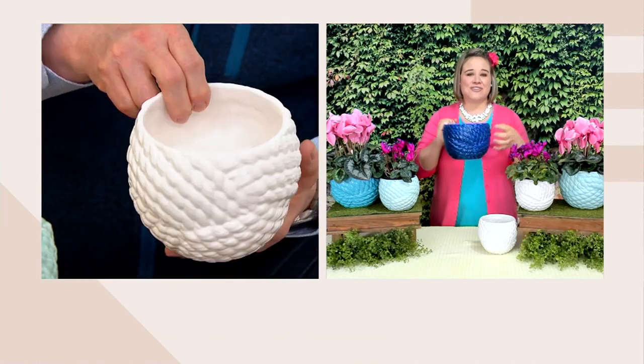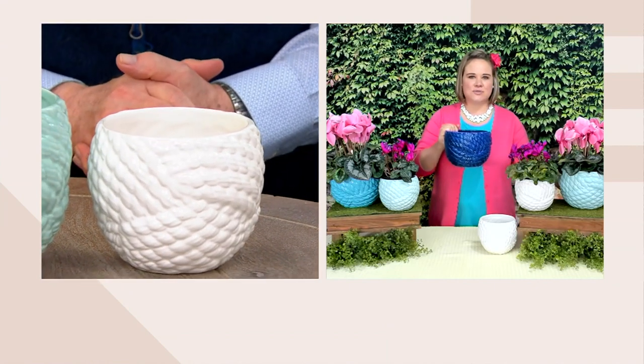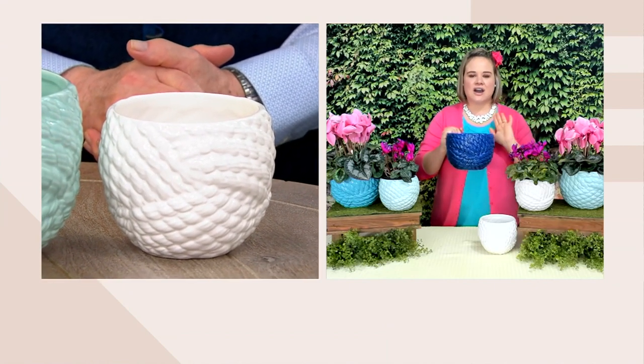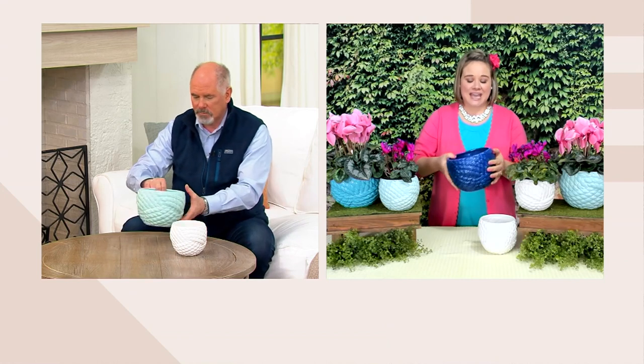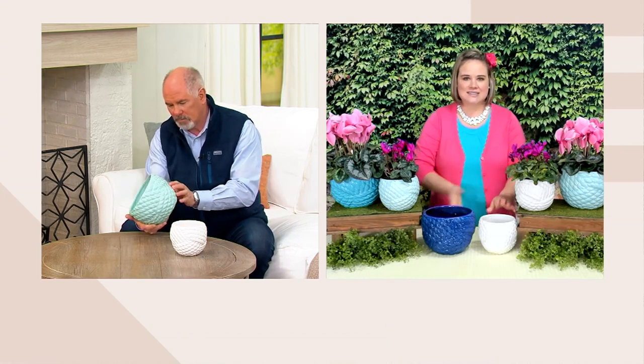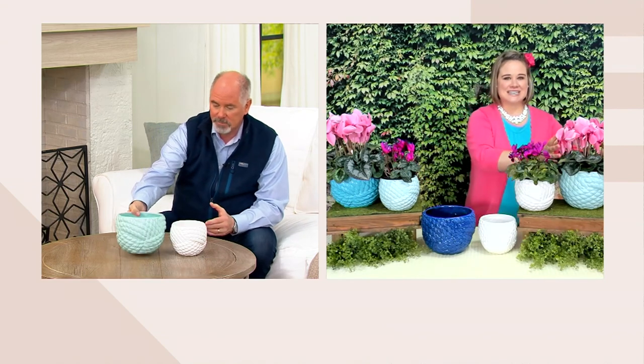They're weather resistant so they're meant to be outside. They are fade resistant, so that beautiful navy color, or the seafoam, or the teal — that's not going to fade when you put it outside in the weather. As you said, they're ceramic so they're nice and durable, they have a good weight to them, and I love that we give you two sizes.